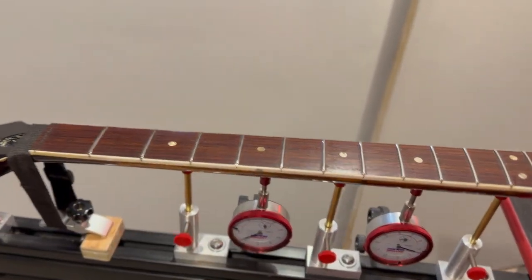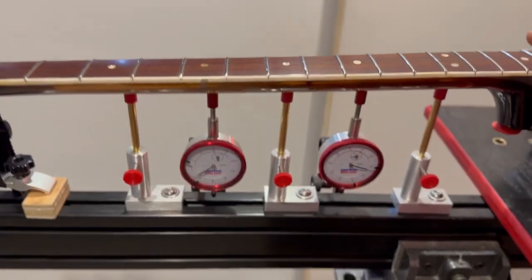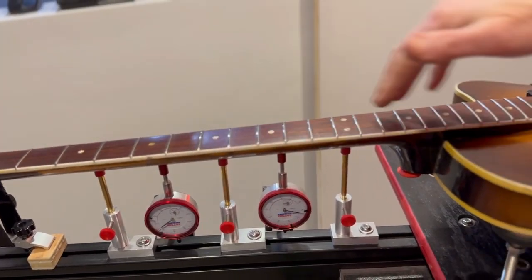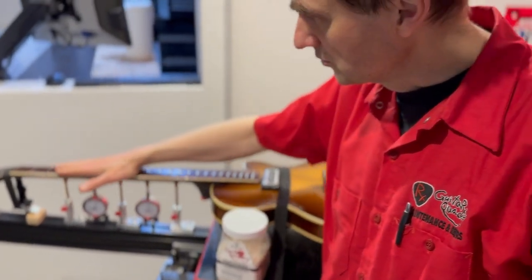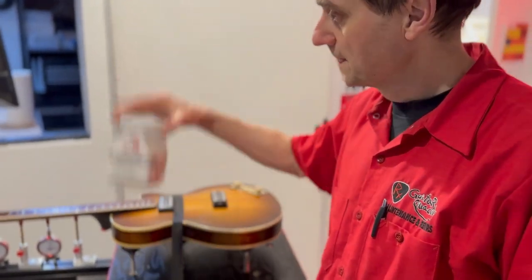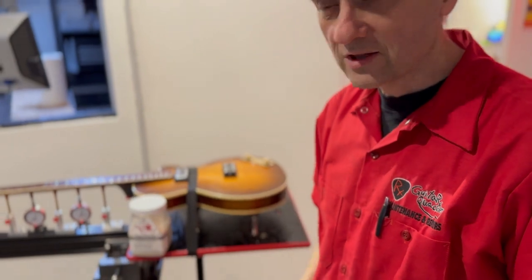When you tighten the truss rod too much, you do the level crown and polish with the neck back-bowed, which means you remove more fret material in the middle than at the two extremes. When you loosen the truss rod and put the strings on, you have a little bit of relief. So when you have relief, you actually need to tighten the truss rod to adjust it properly. I'm sure you noticed this is a really beautiful fretboard — I used the Guitar Quackery fretboard rejuvenator, which is obviously the best product for the job.